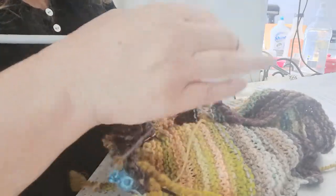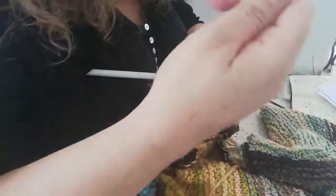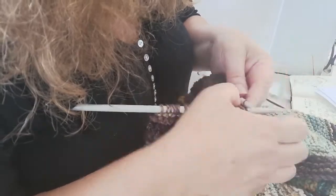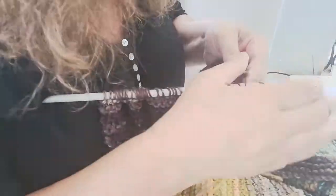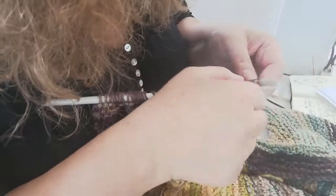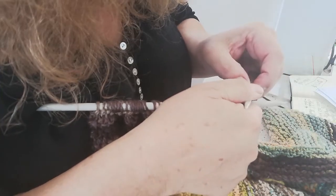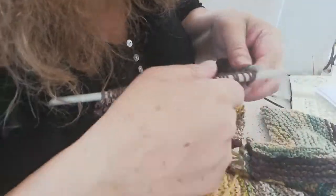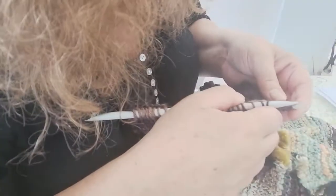So now we're up to row 17. We're going to knit 40 and then turn our work. So that was it — we turn, slide that stitch on, pull it down so it forms two bars, and then knit down.